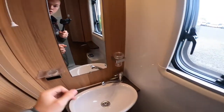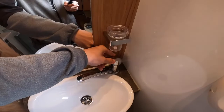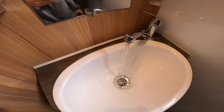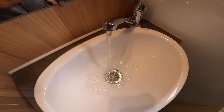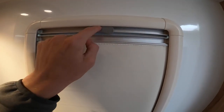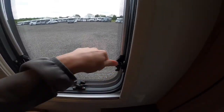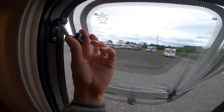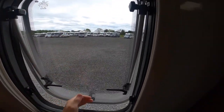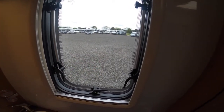You've got toiletries storage in here, a light, toiletries underneath the sink, and your hand basin with soap dish and toothbrush holder. On the window, the blackout blind clips together — clip the grey clip to separate the two panels. You do have a fly screen. To open the window, release the tabs and push it out, tighten the black knobs to keep the window out on the stay, loosen them to bring the window back in. Always make sure that your windows and skylights are fully shut and secure before you start travelling.